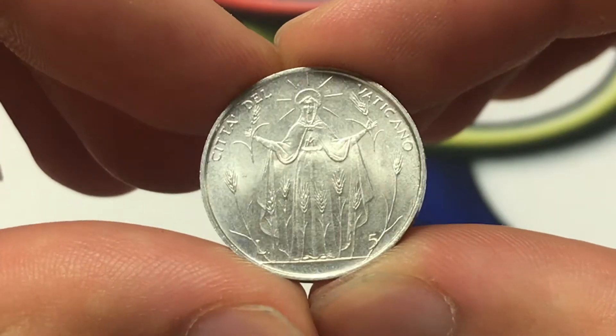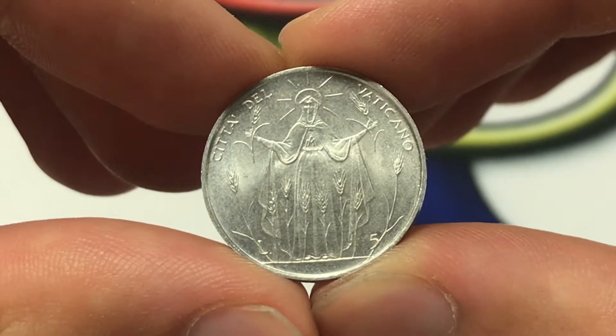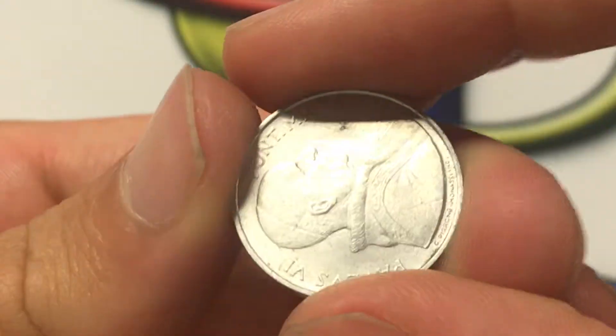Hello everybody, Christian from Christian's Coin Corner here. Today we're going to be taking a look at the Vatican City 1968 FAO coin 5 lira.